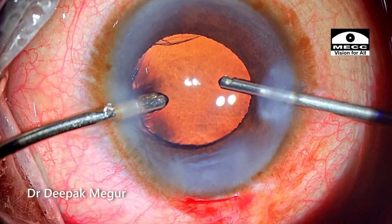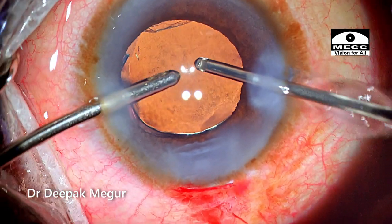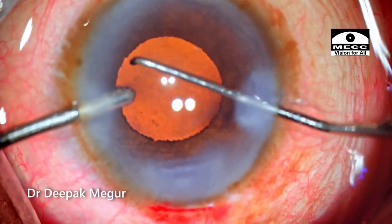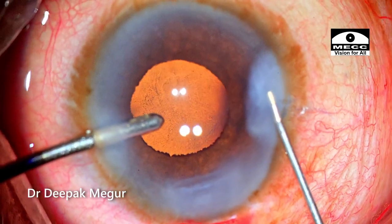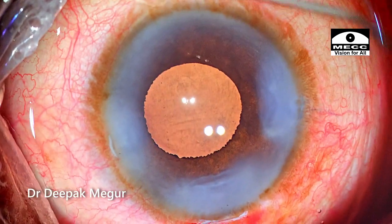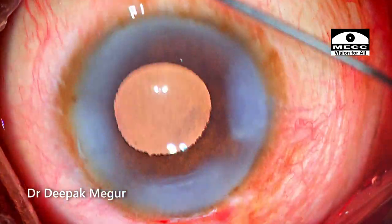It's not worthwhile to close the case early and find a vitreous strand extending to the wound on post-op day one. It's worthwhile to spend a few more minutes to ensure it is meticulously done. I stroke the iris with the Sinskey hook to bring it down and ensure no vitreous fibril is missed. Without removing the irrigating cannula, I hydrate the side port incisions, then the main port. I check the pressure — it appears alright. The patient was quite anxious and moving his eye, but fortunately things went well.